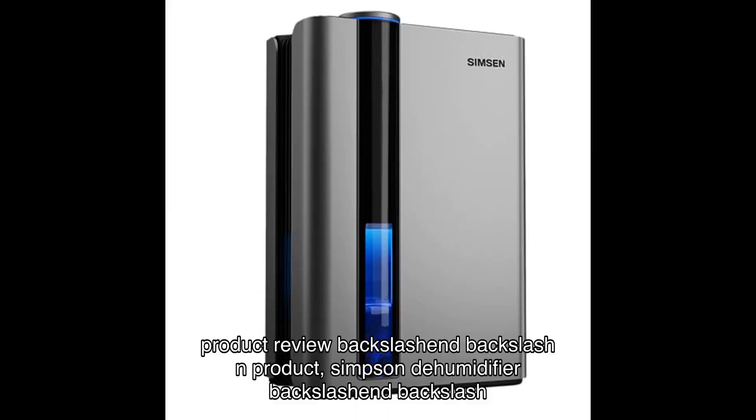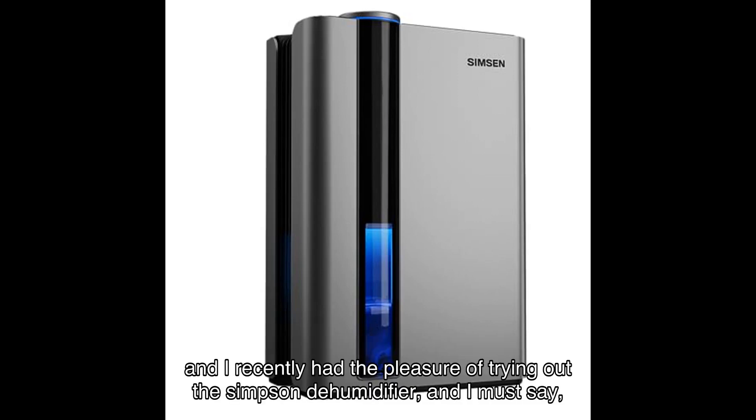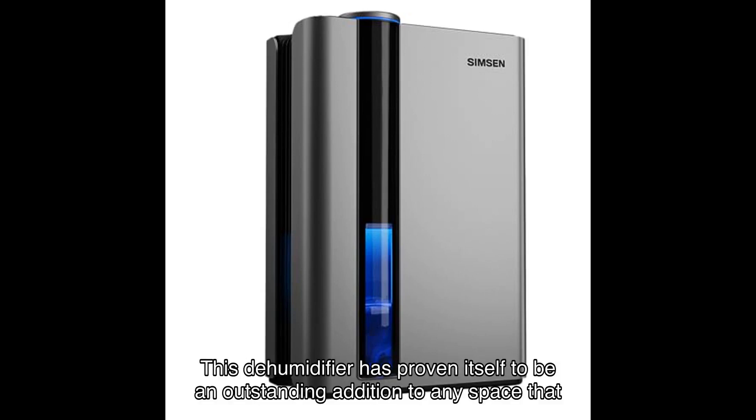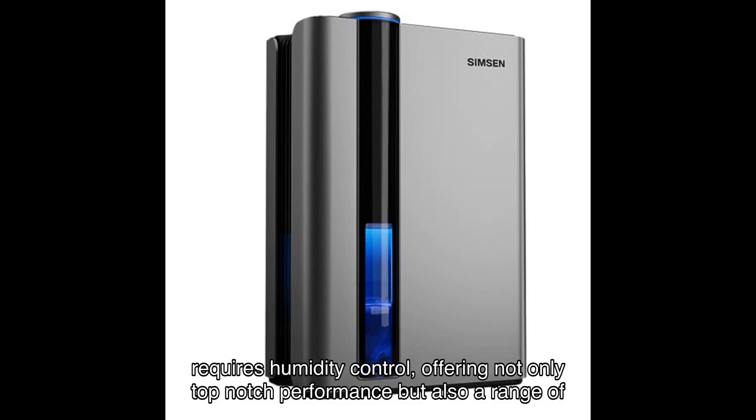I recently had the pleasure of trying out the Simpson dehumidifier, and I must say it exceeded my expectations on multiple fronts. This dehumidifier has proven itself to be an outstanding addition to any space that requires humidity control, offering not only top-notch performance but also a range of features that make it a true standout in its category.